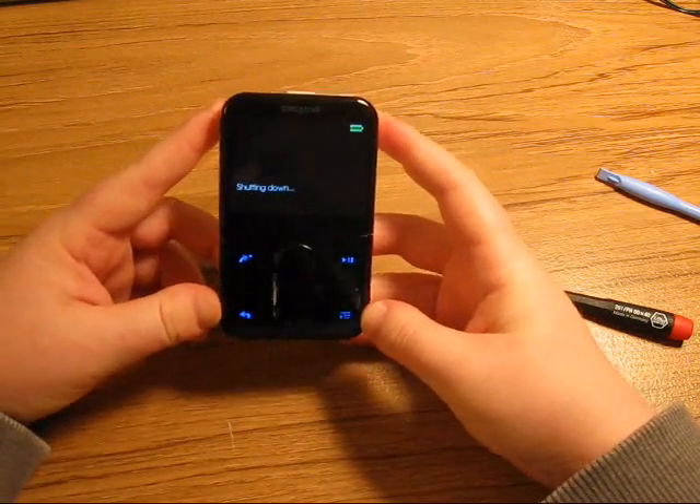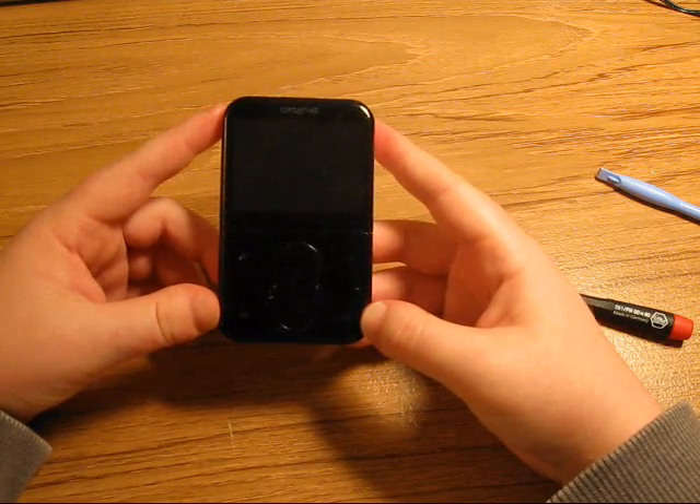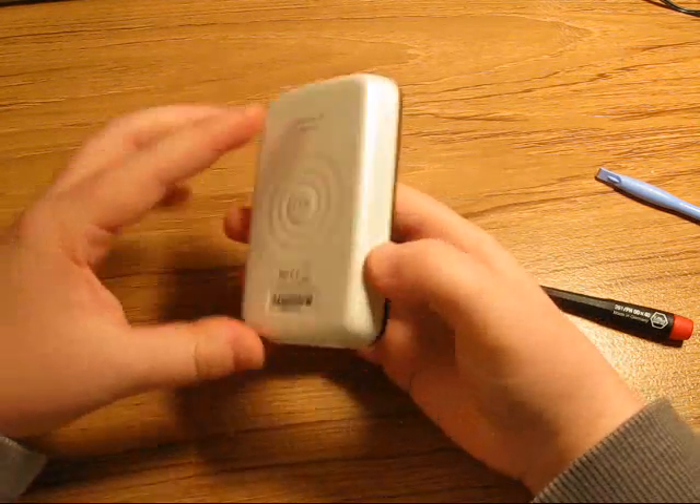And there you have it. This disassembly video is good for replacing your LCD screen, hard drive, motherboard, and/or battery.